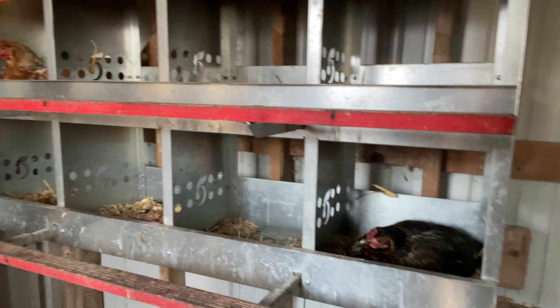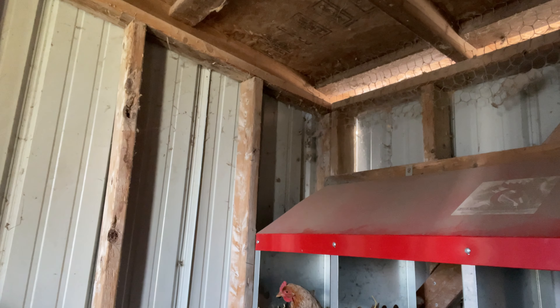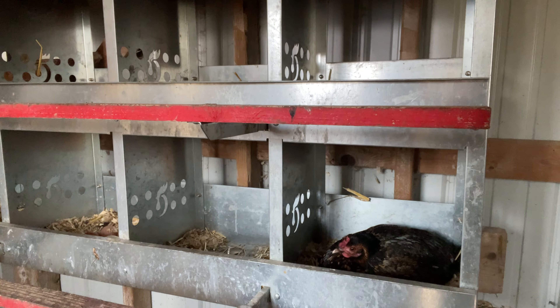Oh look! Who is that? I think that's Nellie. Oh look, we got two. It's in there. Chicken Nuggets. Oh no, that's Pepper. So we have Pepper and we have Chicken Nuggets sitting — hopefully, maybe on eggs.